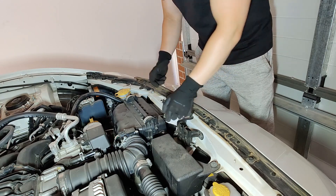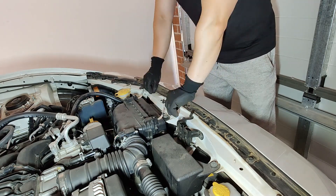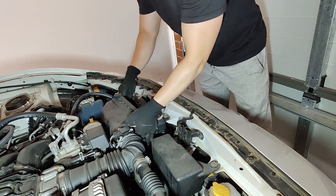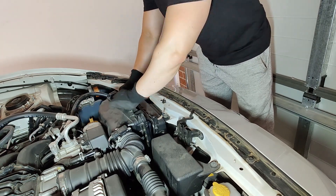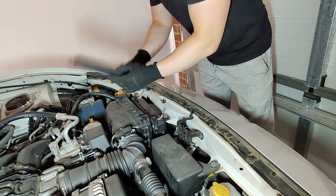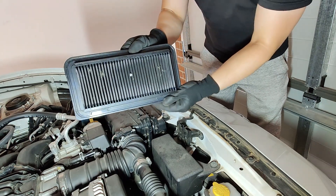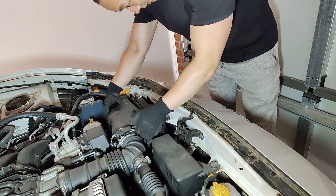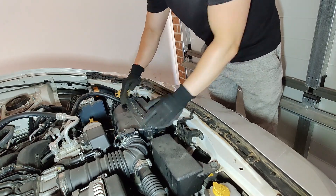To remove the filter is super simple — all you gotta do is open those two clips, put the intake filter aside towards the cabin and pull it up. Look how dirty that is. And that's done for the 86, we're gonna put everything back together for now.